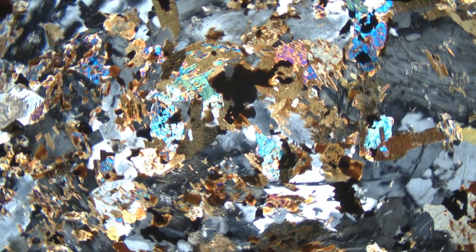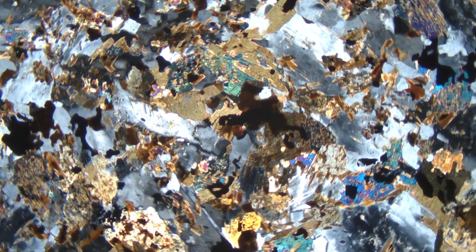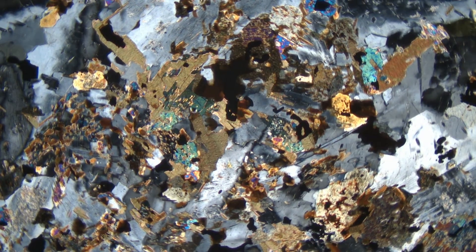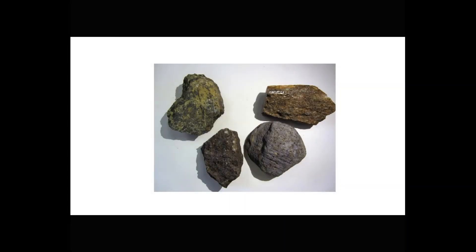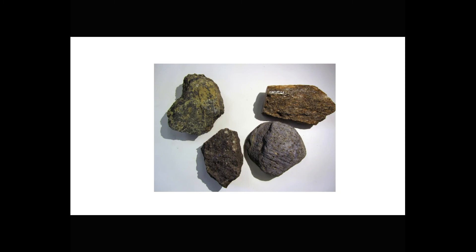We have only looked at two of the standard ways that an optical microscope can be used. For making some advanced measurements or in cases where other things are ambiguous, there are a number of other lenses and filters that we can insert as needed, which also will provide us with very valuable information. We saw these four samples before. If we want to know what the alteration products are in the altered basalt, we need to make a thin section. If we want to know what the different minerals are in the two pelite samples, we need to make a thin section. And if we want to know exactly what's in the blueschist from Greece, we make a thin section. Yes, we can see some minerals in hand specimen, but to really know what is there, we need a microscope.